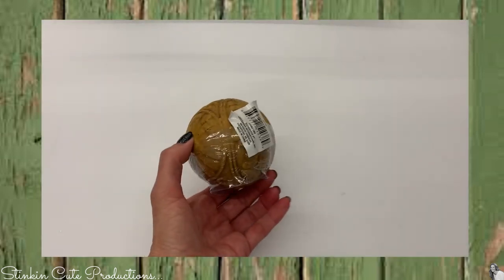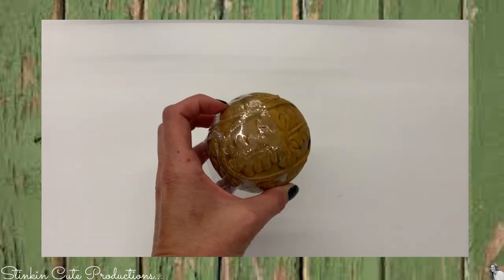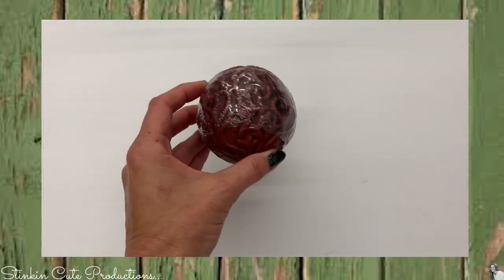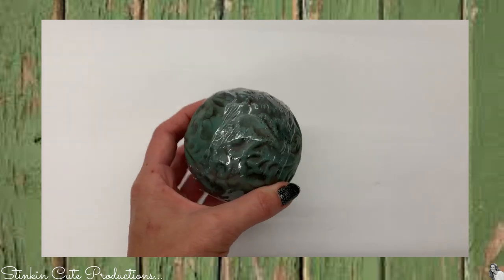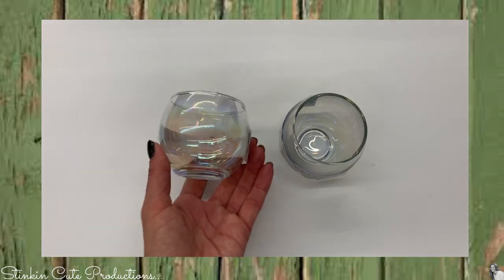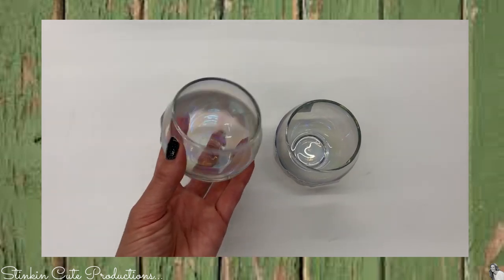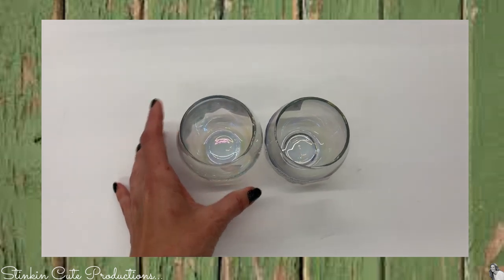These are another cool item that the Dollar Tree just started carrying — these decorative orbs. I found them in several different colors: gold, burgundy, and teal. There was a blue but when I went back for it, it was gone. There are also these pretty simple votive holders with an opalescent tint. I think something like this would be perfect for a wedding centerpiece.